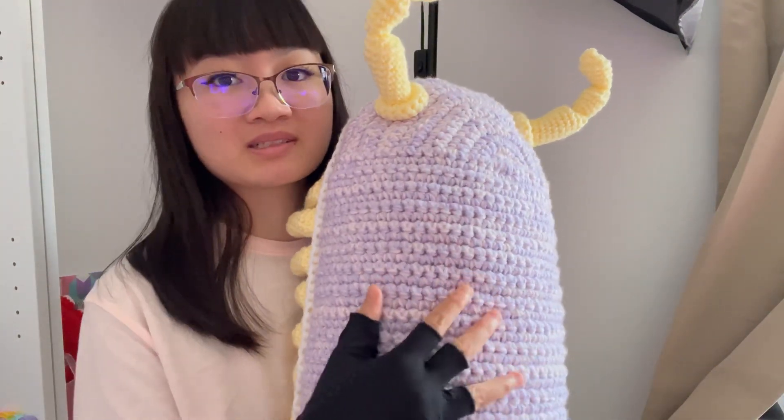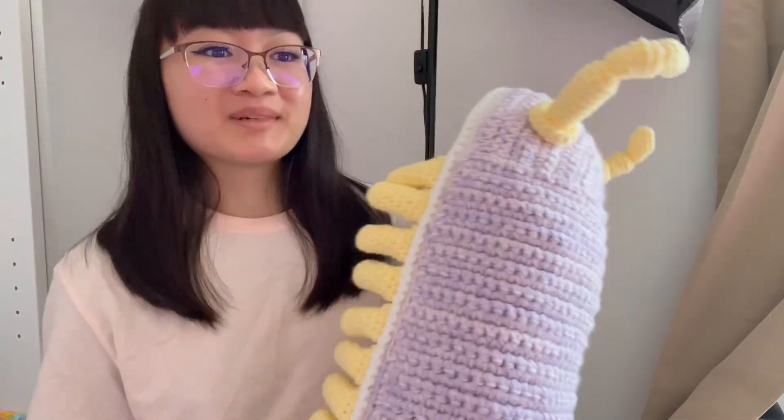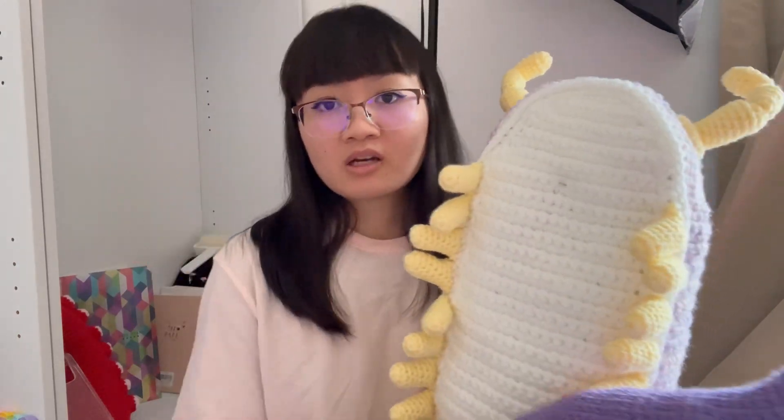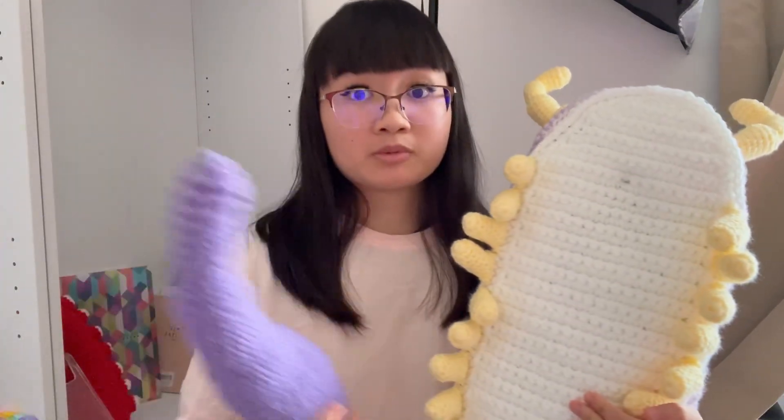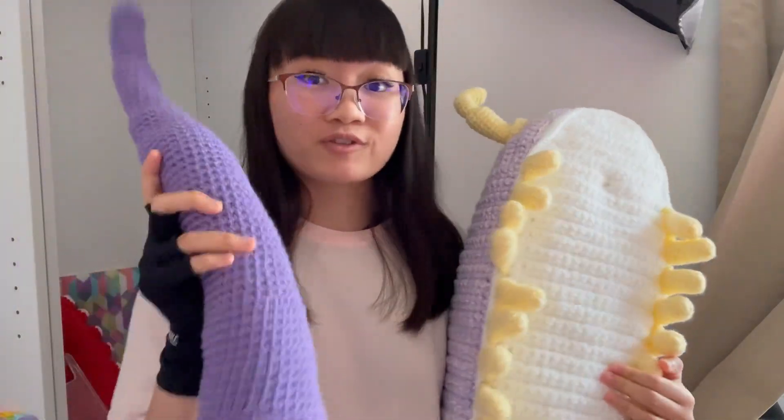That's the update for this one. I am currently working on another tentacle project — this is a purple one. The base is purple and the suckers are going to be green and purple, so that's gonna be fun. Can't wait — I'll be back with another update.